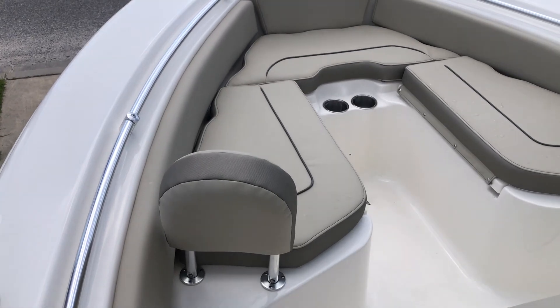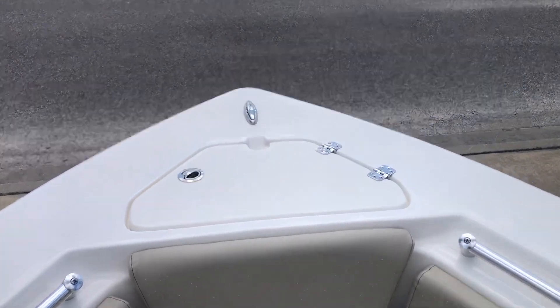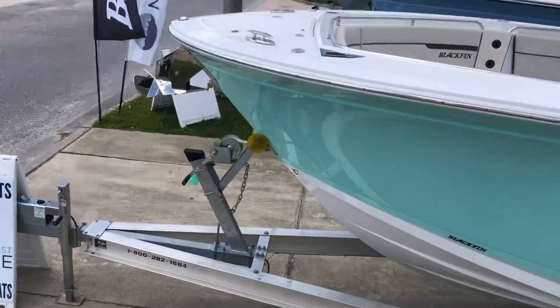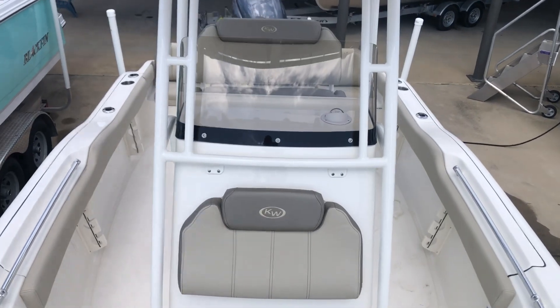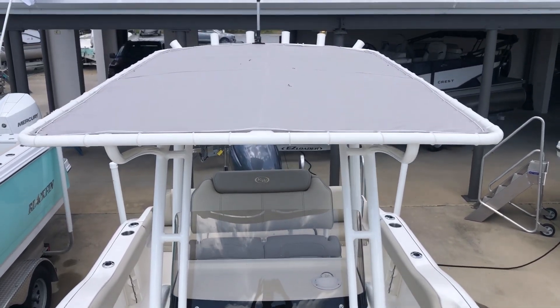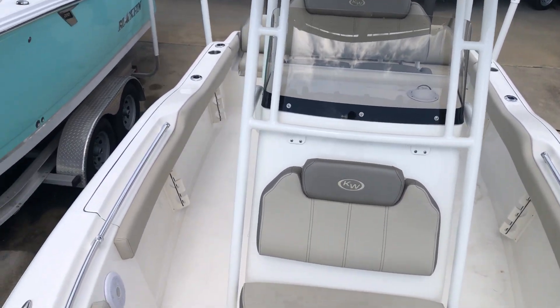Full bow seating with the backrest. This boat comes equipped with a T-top with the canvas cover. 219 FS.